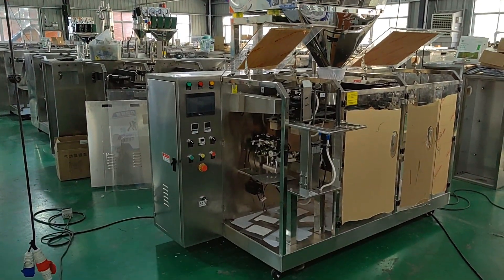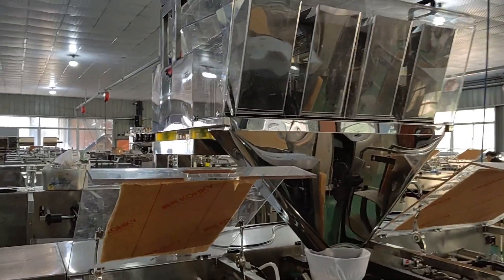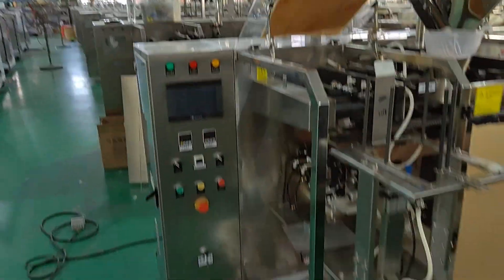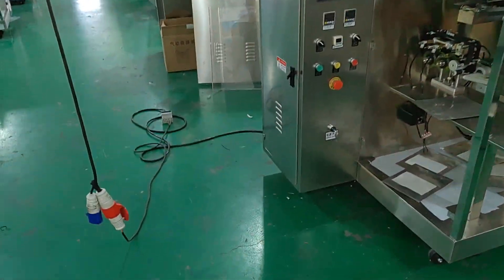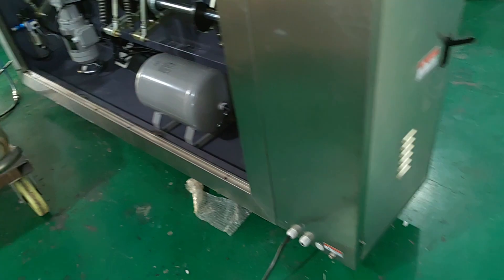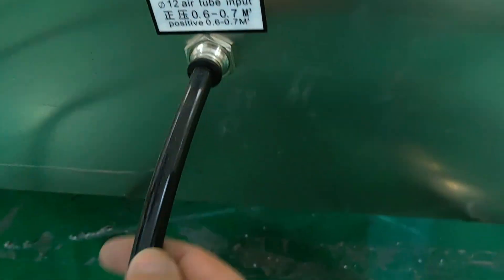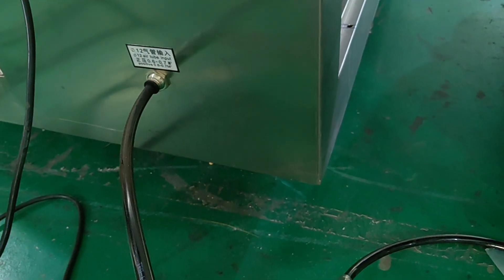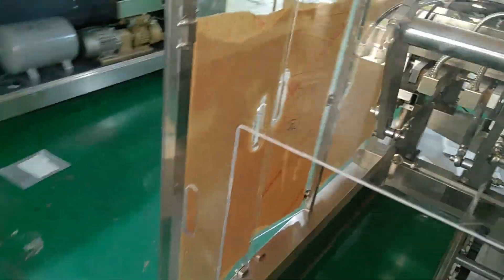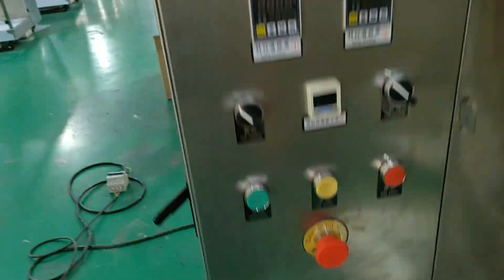This is what the machine looks like when it's installed. First, you need to connect the power and then connect the air source. Then turn on the power switch.